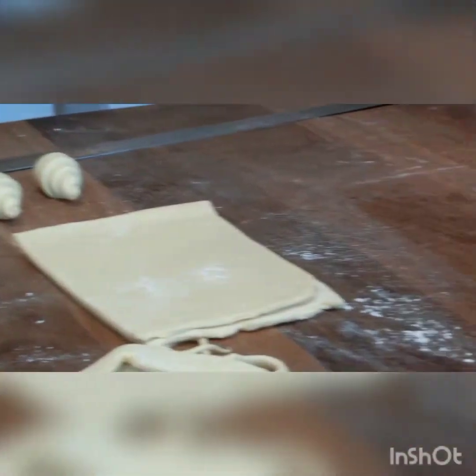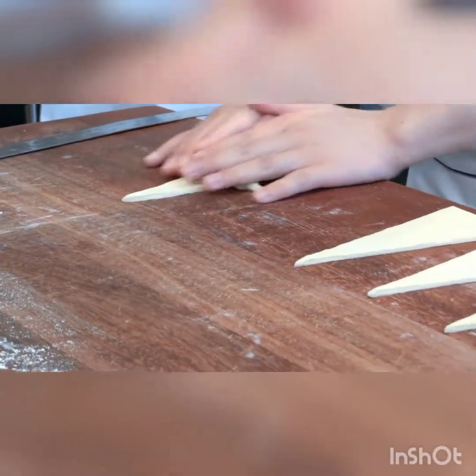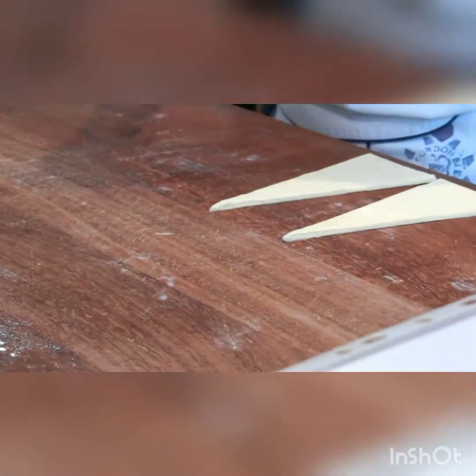Once the dough is beginning to lose temperature, you find it very difficult to handle, as the dough is beginning to stick onto the table and stick onto your hands, and so on.